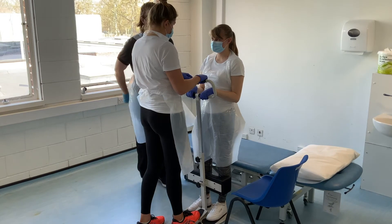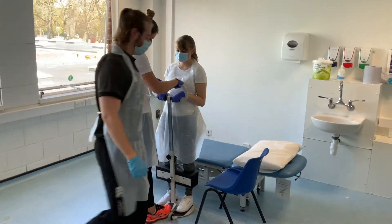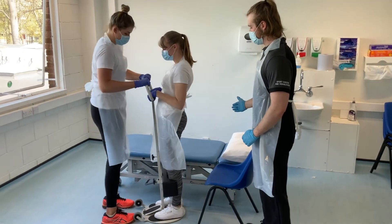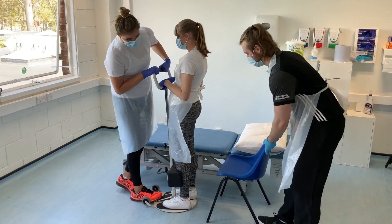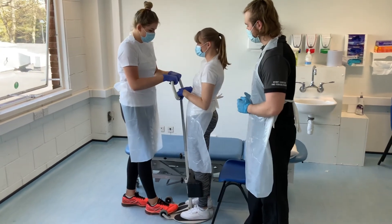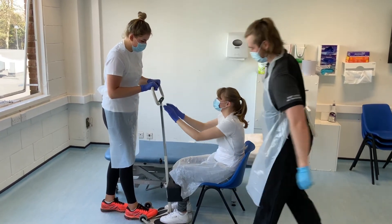How do you feel? Okay. So we're going to rotate you round to the chair. David's going to come round and support you. I'm just going to turn you. Do you feel alright? Yeah. Okay, so David's just going to move the chair ever so slightly behind you and then he's here to support you. When you're ready, I'd like you just to slowly lower yourself down. Lovely.